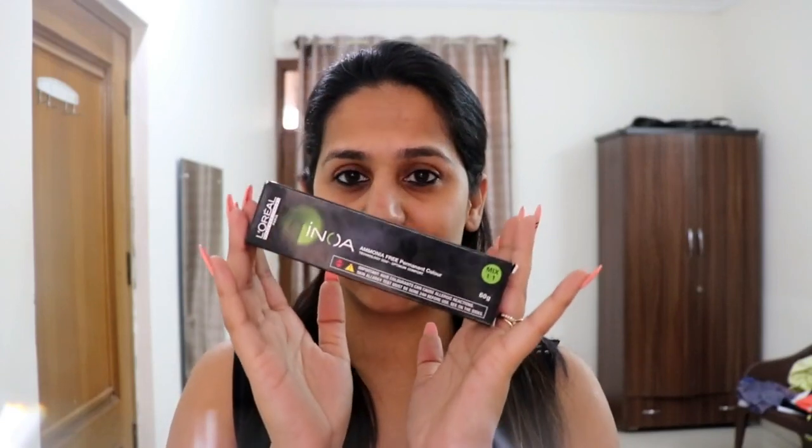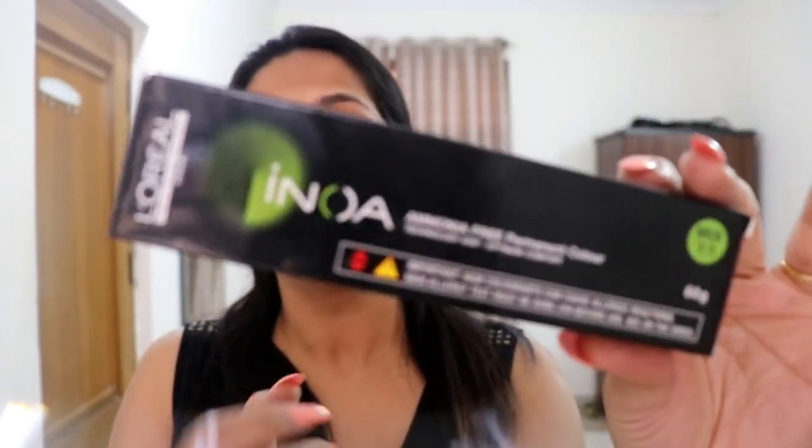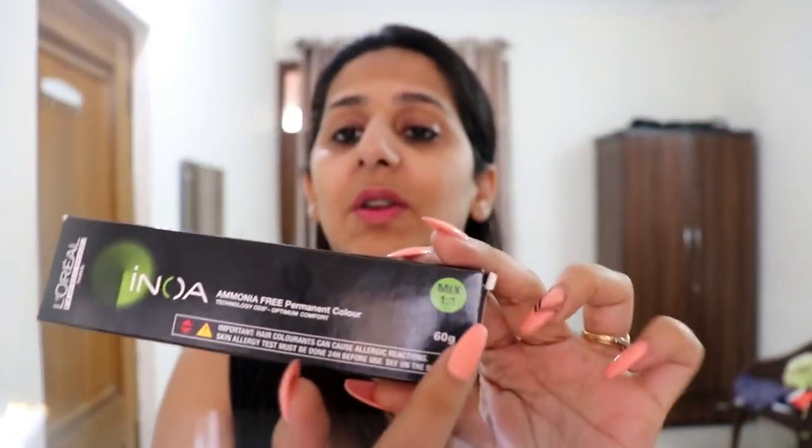So this is the color I'm talking about. I was going through the supermarket getting my usuals and I saw this Inoa. I wanted to get a color for me because I color hair from the crown area — I got my hair bleached and at some points they got gray. This is the color I bought this time. This is the Inoa ammonia-free permanent color and you get it for 410 rupees.